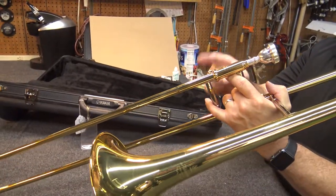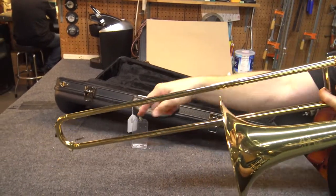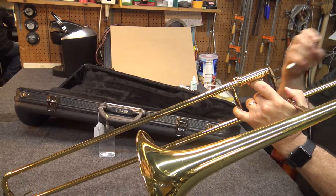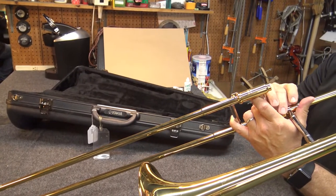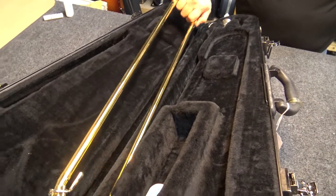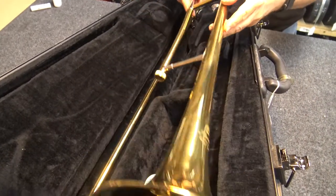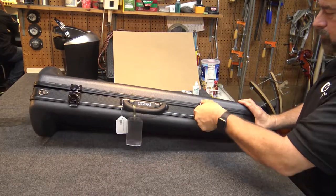Finally, when you're all done playing we want to put it back in the case. First lock the slide in place. Use the water key to empty any water from the instrument by pressing it and blowing air through it. Next, twist the mouthpiece to the left to remove it and then place it in the case. Following that, we'll unscrew the connector between the body and the slide. Place the slide in its hole and then place the body in its slot. Close the lid, latch the case, and you're all set.